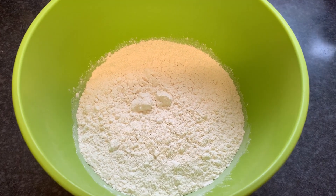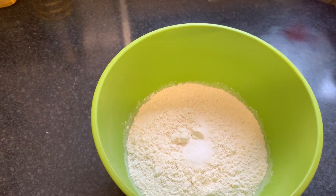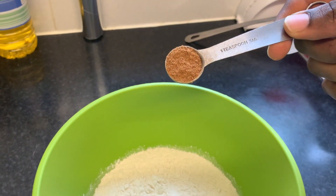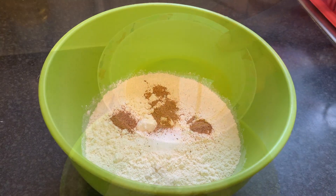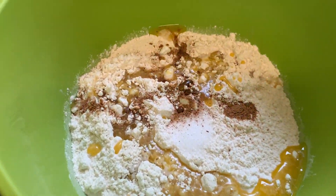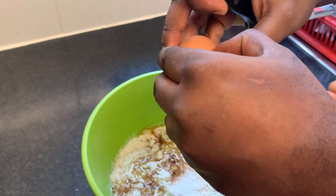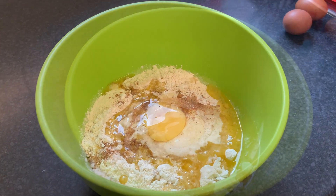So you need 350 grams of plain flour. Then you need to add in half a teaspoon of salt. Next, add in half a teaspoon of ground nutmeg. Add in 80 grams of melted butter or margarine, whichever you prefer. Next, crack in three eggs — three medium eggs is okay.